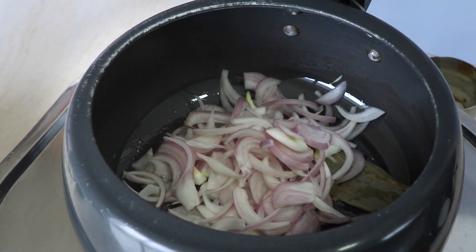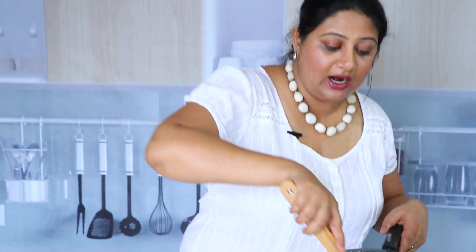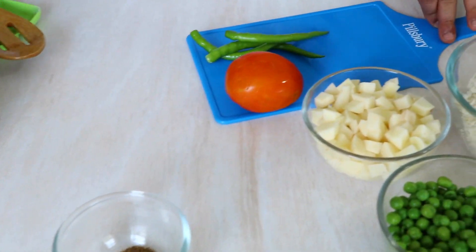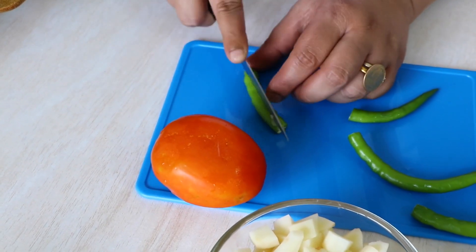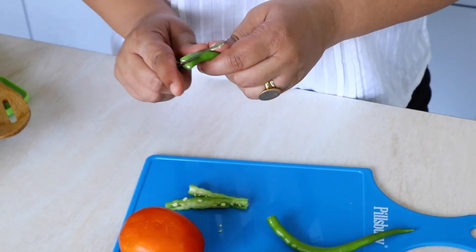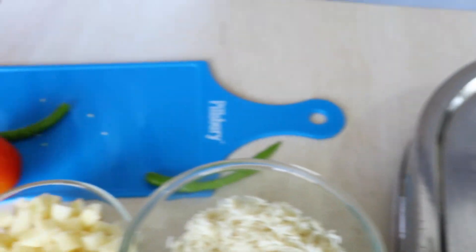We're just going to quickly stir this and cook until the onions are halfway done. While this is getting cooked, I want to chop up the green chilies. The way I chop them is basically just take one, cut it into half, then split it like this — so basically we are making four parts out of one green chili — and then just throw them in along with the onions.